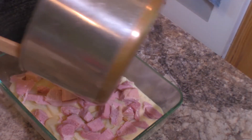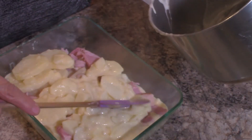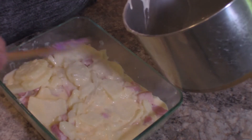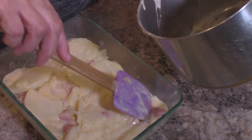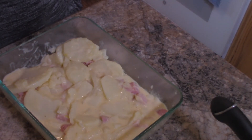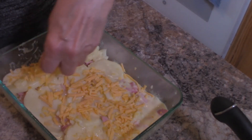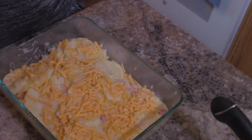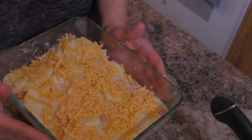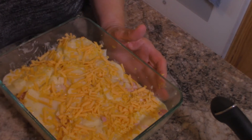Now we're going to take the rest of the potato mixture and pour that right on top, spread that around a little. Then I'm going to take another half cup of cheese and put that on top — this recipe takes one cup of cheese total, but you can use more or less. I'm going to bake this at 375 degrees for about 20 to 25 minutes until the cheese has browned a little bit, it's really bubbly, and the ham is heated through.